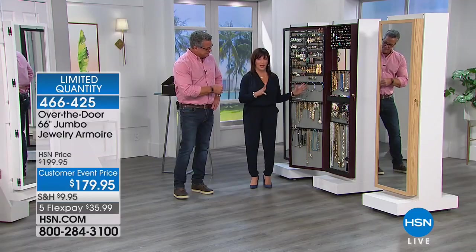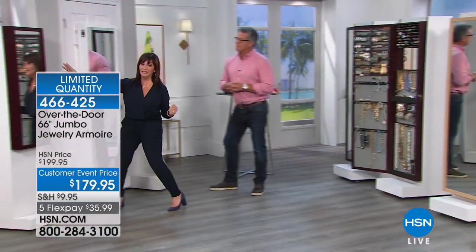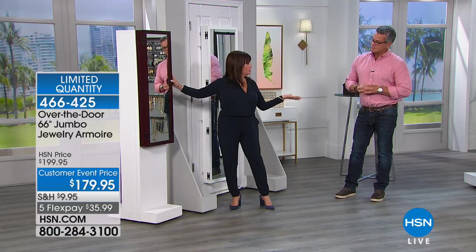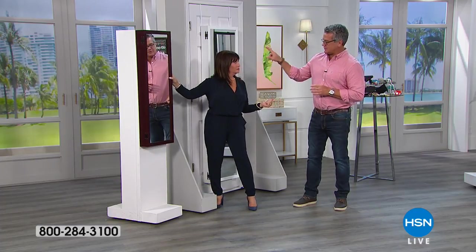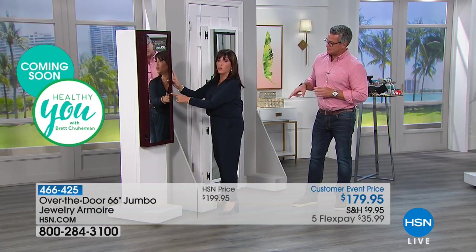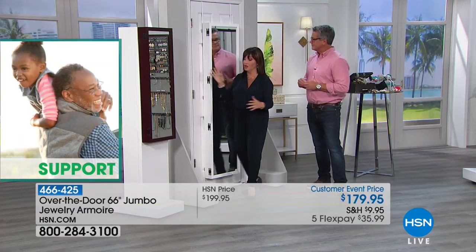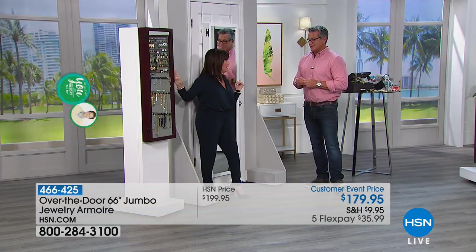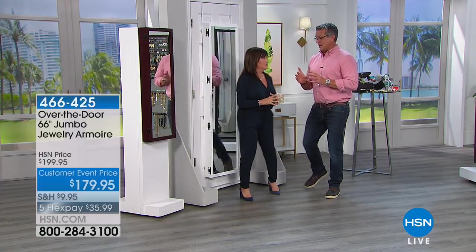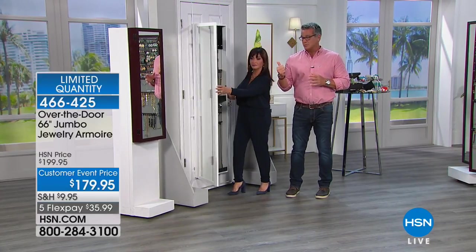Now to show you how big this is - this is our original armoire, which is a fabulous armoire. We still sell it - it's 48 inches and it's $159. This is only $20 less than the giant one. But what you fit in one of these - two of these fits in one of these. So two of these go into one of these. Look at what you are getting. It is amazing. And you'll fill it. There's always enough room in here to go out and buy more jewelry.